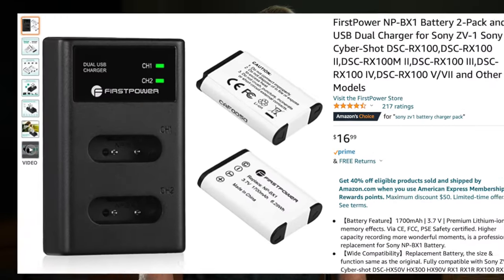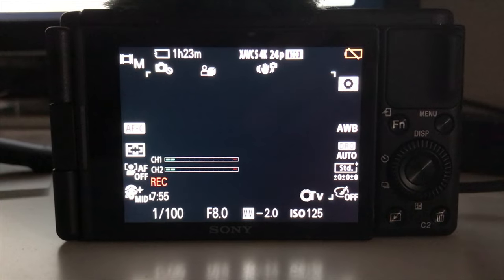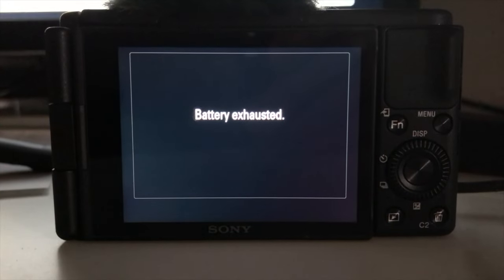Tip number 18: if you're picking up the ZV-1 or already have it, pick up more batteries. The battery does not last very long — about an hour, maybe less if you're shooting in 4K 24. The more batteries you have the better. They're pretty cheap so it's worth picking up two or three extra — I'll leave some links in the description.